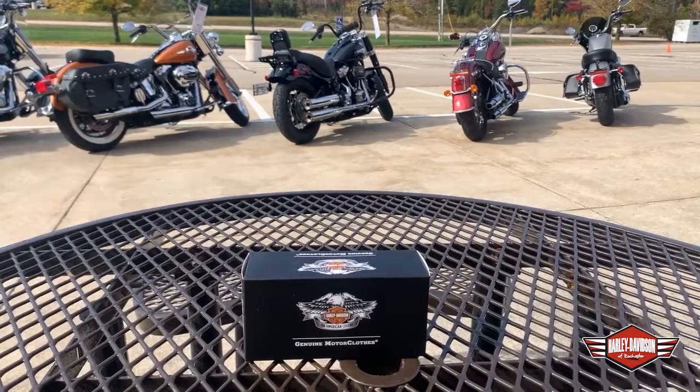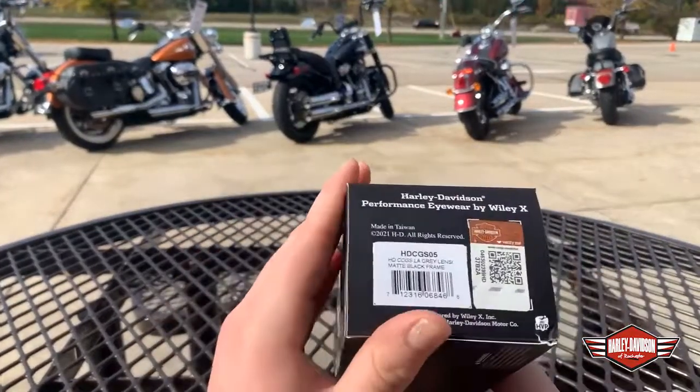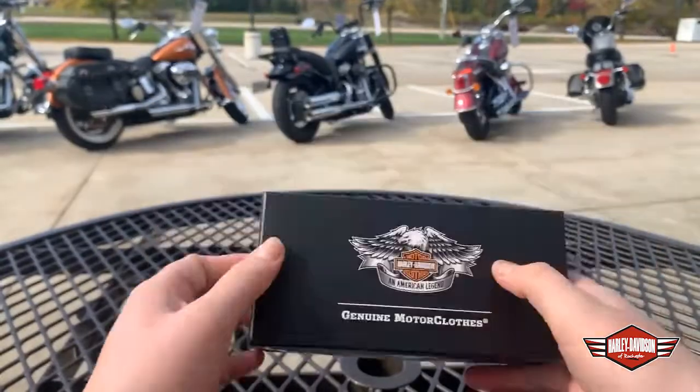Hi guys! My name is Morgan. I'm here with you guys at the Harley-Davidson Rochester and today I have some pretty cool riding glasses for you. These are the Harley-Davidson Performance Eyewear by Wiley X. These ones specifically are transition lenses.